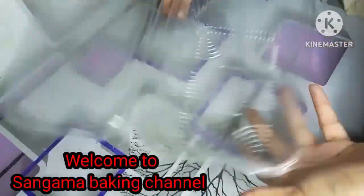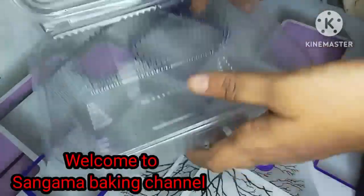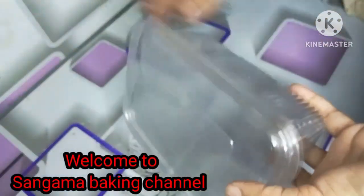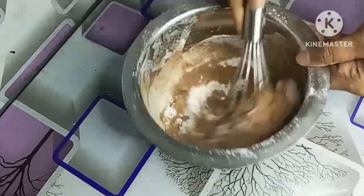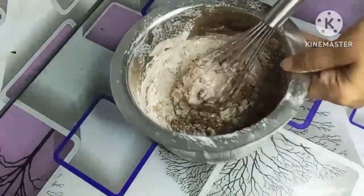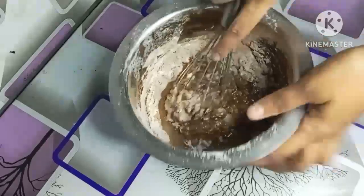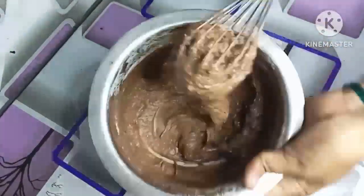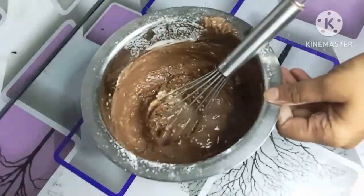Hello everyone, welcome back to my channel Sangamav Baking. I hope you will be able to do it. Now I'm getting the first time jar cake order, so that's why I didn't have jars and tools. But I don't know how to manage this video. It's very delicious, very special, very easy to make jar cake.